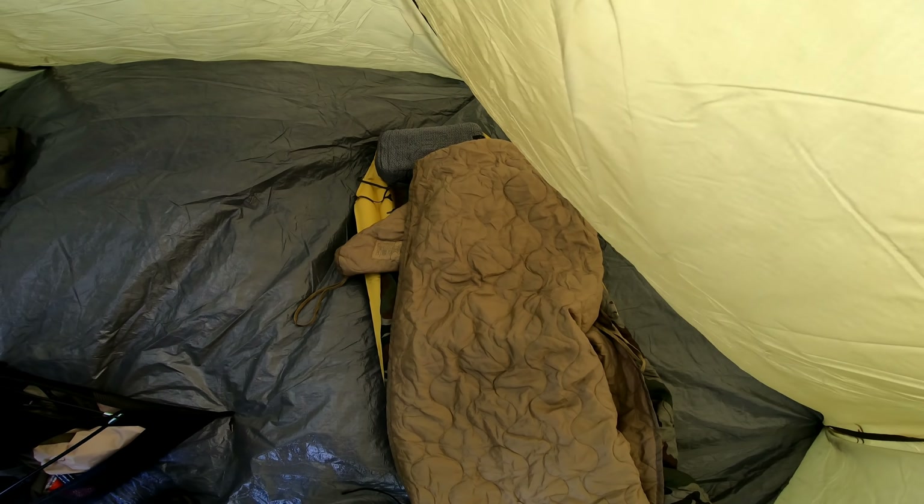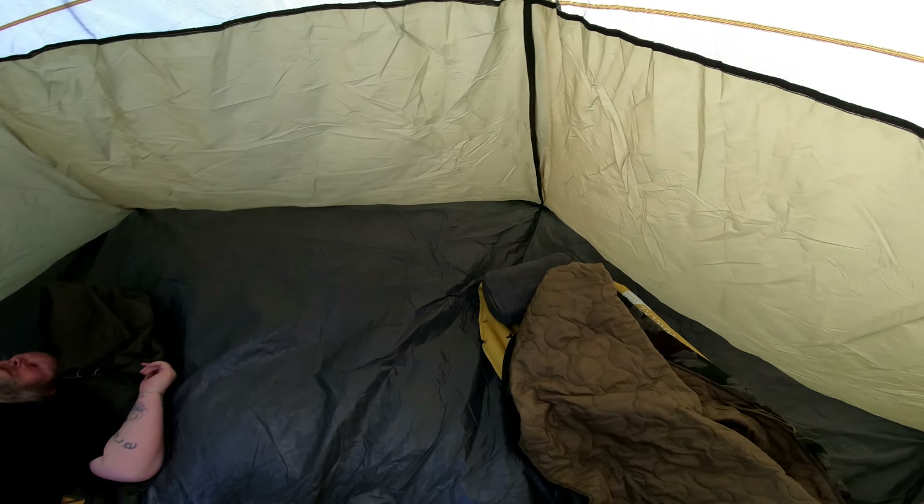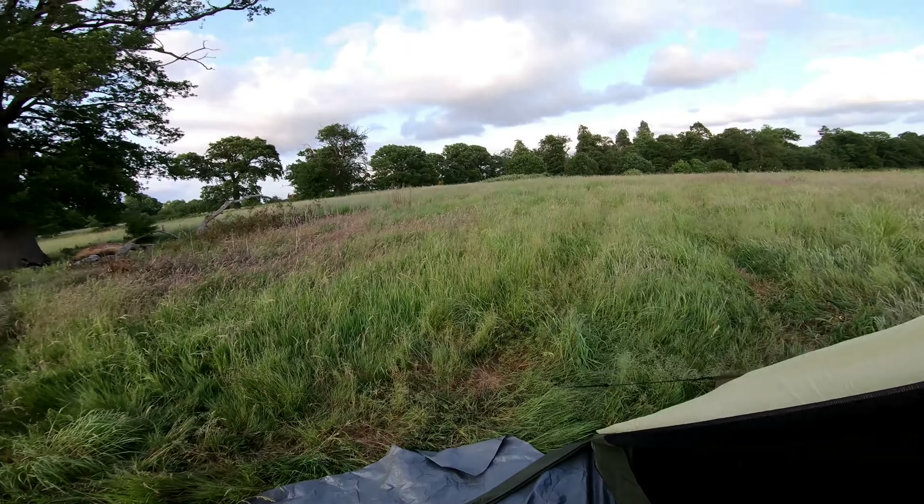Welcome back to the channel. Peter and I are out on an overnighter tonight. We're in this beautiful location we came to a few times last year and earlier on this year. Peter's just arriving behind me — there he is. What a lovely place.